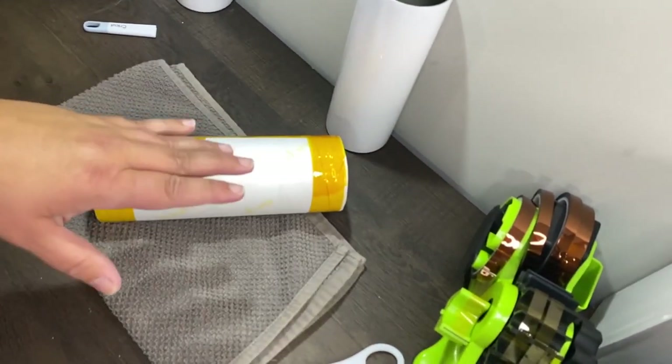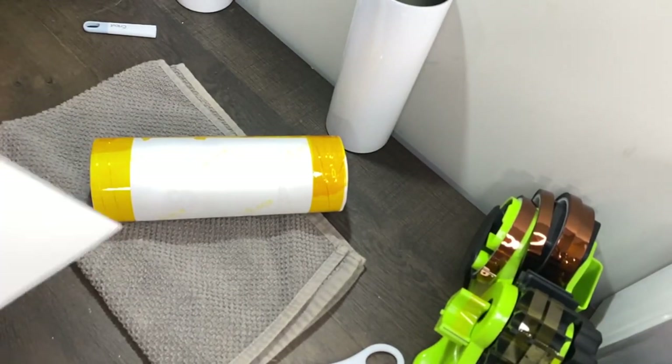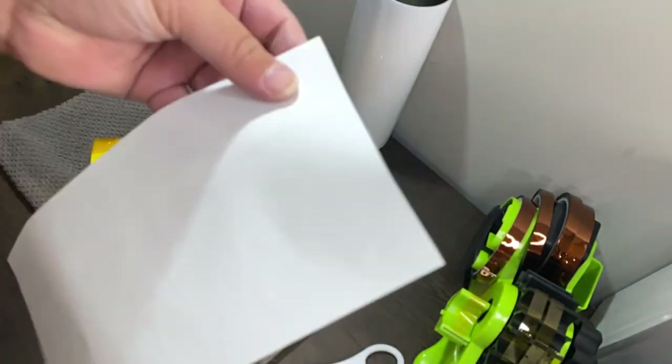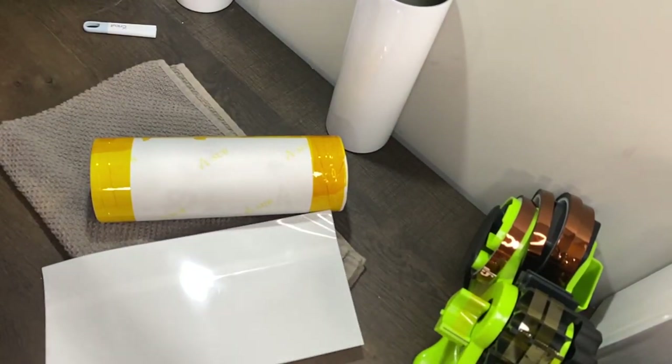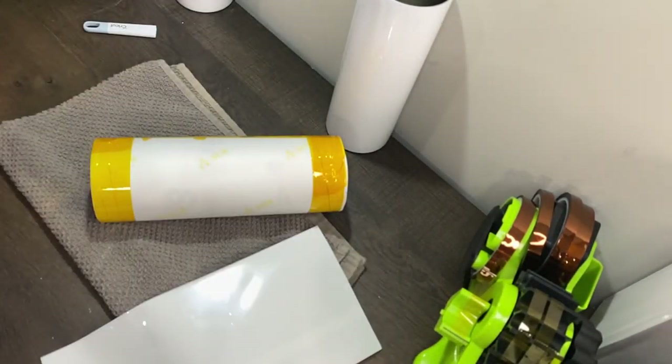Here's one of the shrink wrap sleeves I got on Amazon for the 20 ounce tumblers. They don't have perforations but that's no big deal — when I get to the end I just take small scissors and snip a little part off, then pull downwards and it usually spirals the whole thing off in one piece.